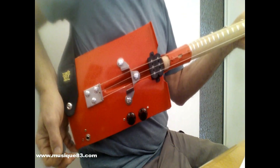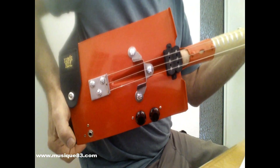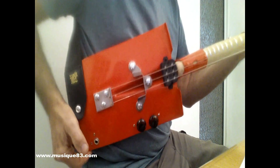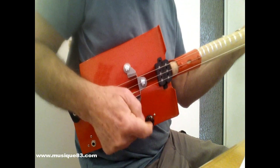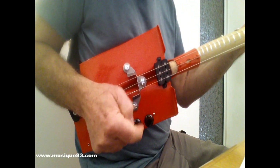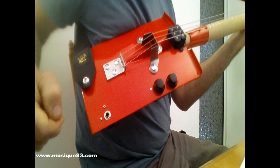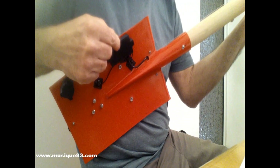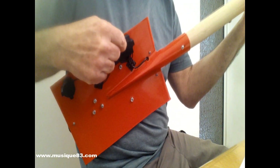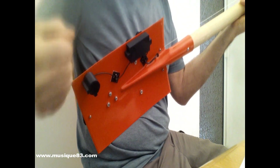Je vais vous montrer pour terminer en détail cette guitare pelle ou guitare bêche. Voilà le corps — corps en métal bien sûr — avec un micro double single coin, un potard de volume, un potard de tonalité, la prise jack, et le bouton attache-sangle en métal. Au dos, on a la protection des potards — une protection en ABS — et la protection de la prise jack en ABS également.